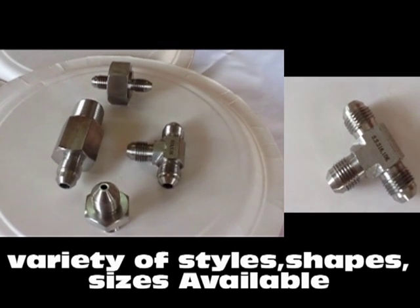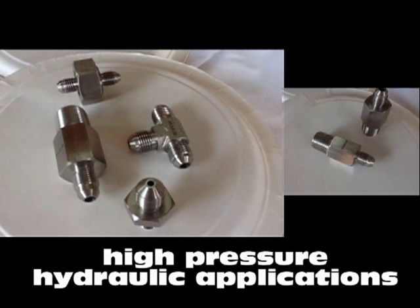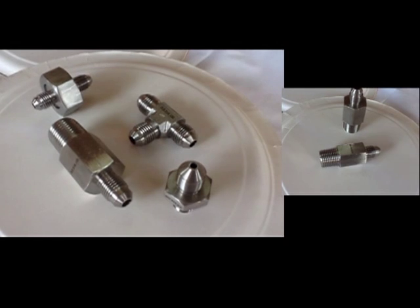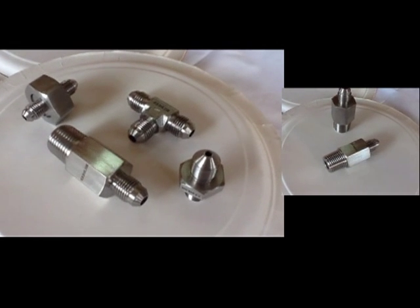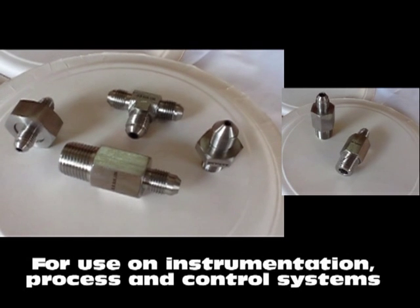Pioneer flare fittings come in a variety of styles, shapes, and sizes and work on high pressure hydraulic applications. Pioneer GIC fittings are applied everywhere that involves the use of fluid power for instrumentation and process control.